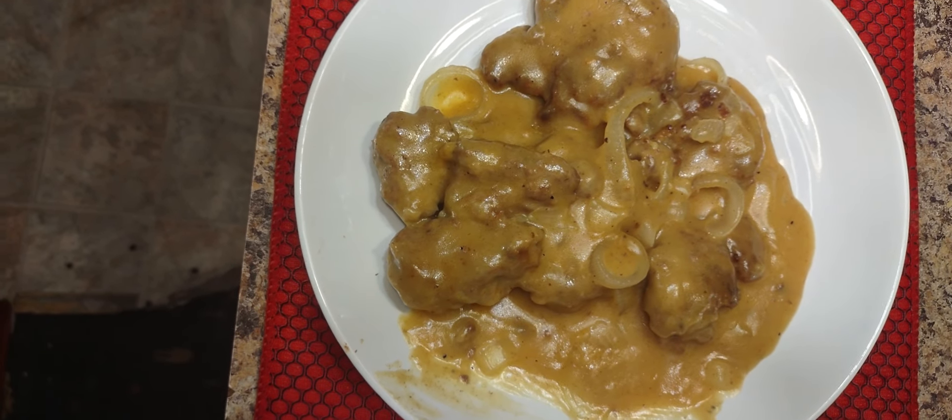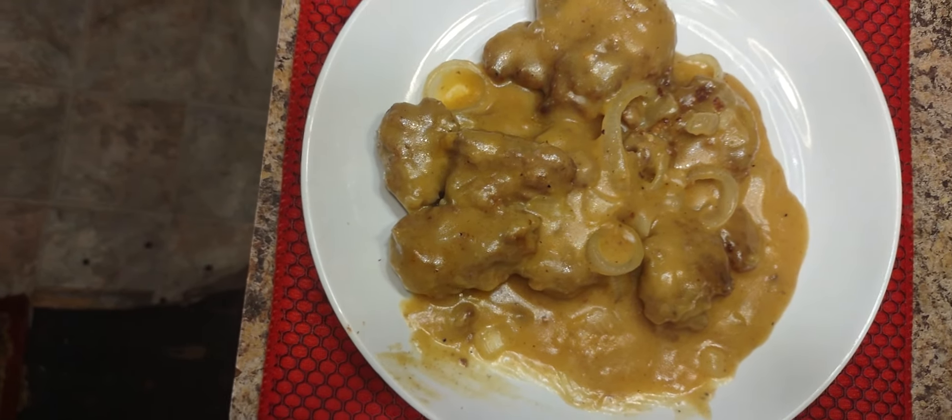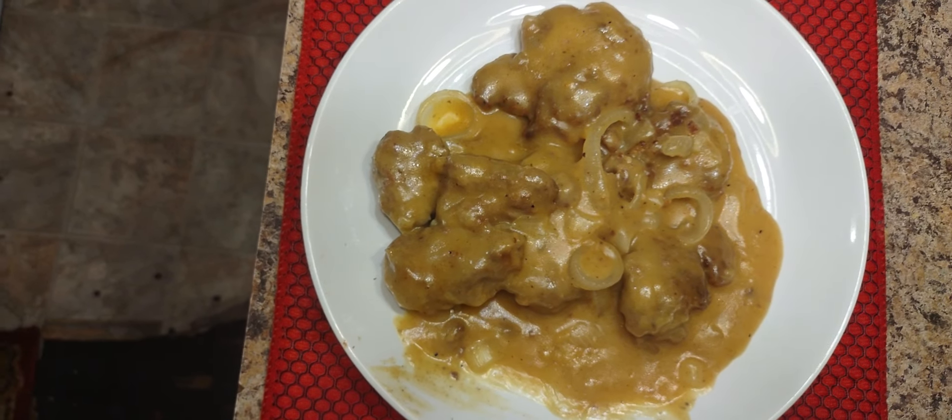I forgot about the onion — we sauté our onion here too. We'll just go ahead and throw some onions in. We make sure those onions are really, really good and tender. You have to make sure that happens for your dish.